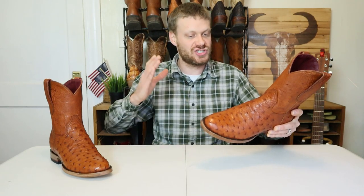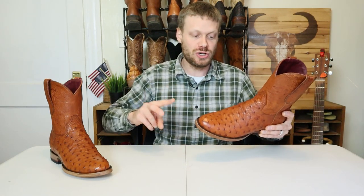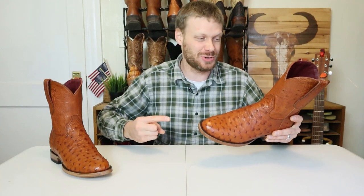I'm so excited to have Chisos back on the channel — one, because this is their first roper boot. They've had lots of requests and they finally made one. And number two, this is their first ostrich boot.